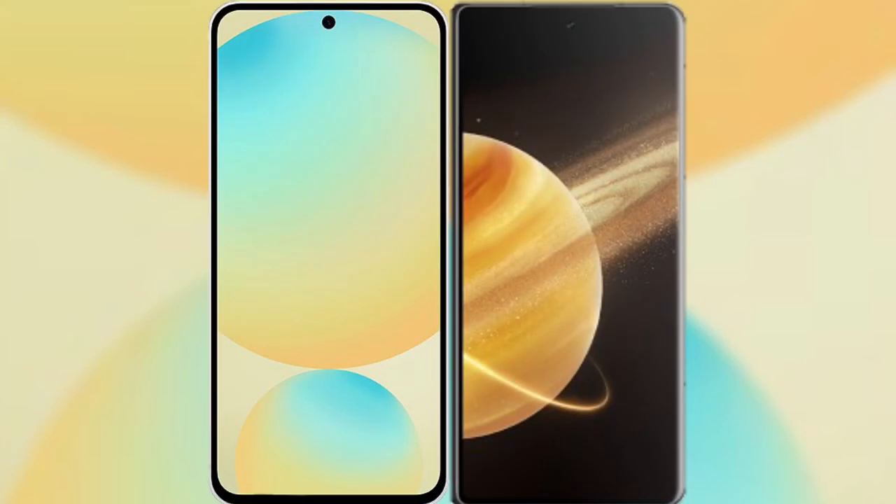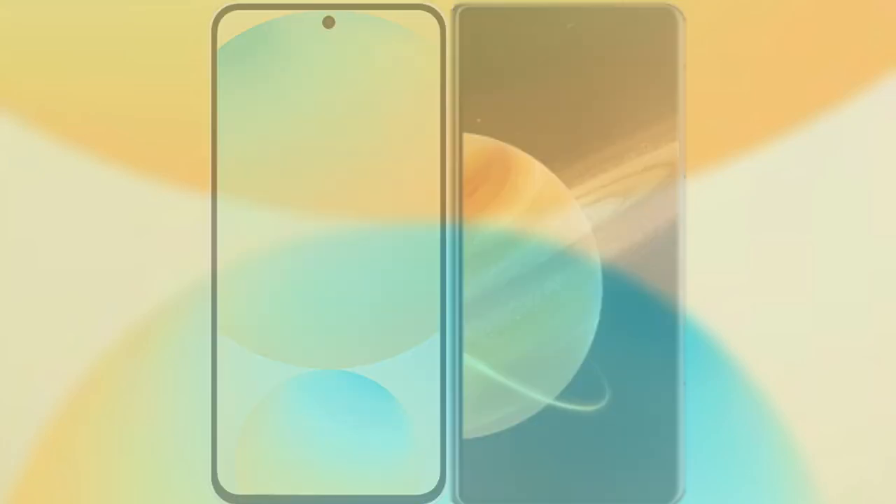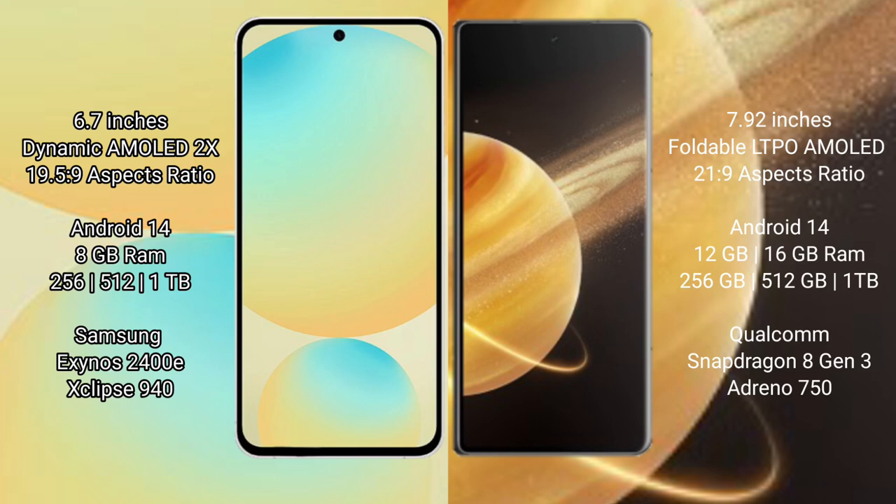I will compare the new Samsung Galaxy S24 FE with Honor Magic V3. Samsung Galaxy S24 FE features a 6.7-inch Dynamic AMOLED display with an aspect ratio of 19.5:9. Honor Magic V3 features a 7.92-inch Foldable LTPO AMOLED display with an aspect ratio of 21:9.